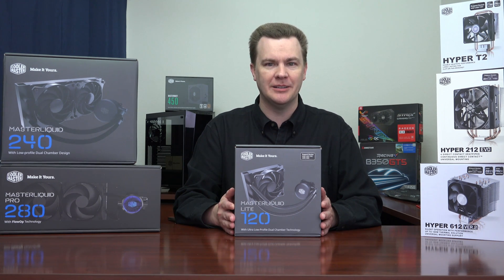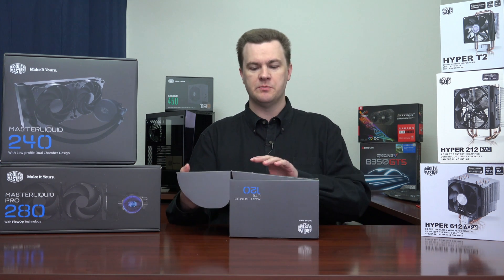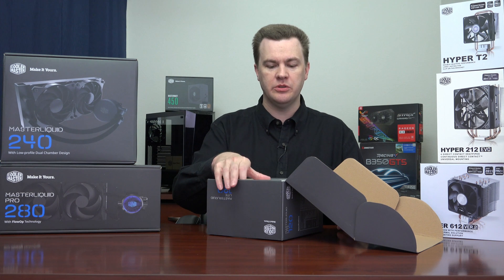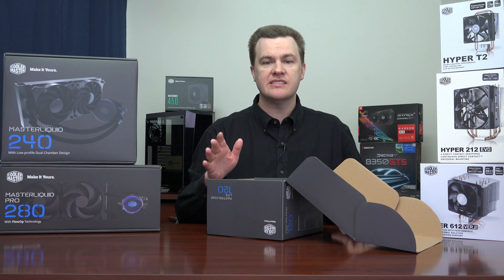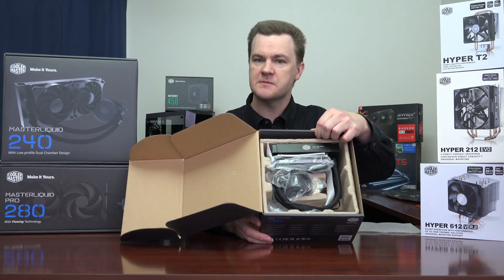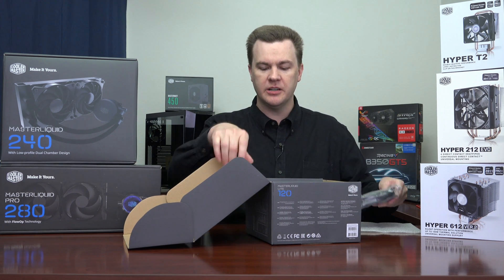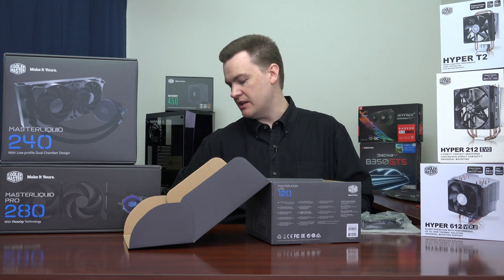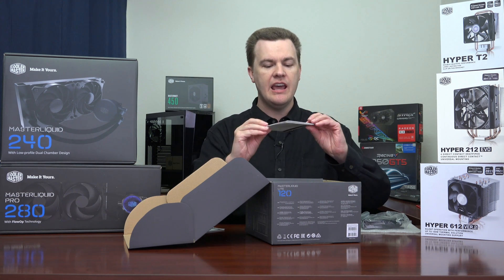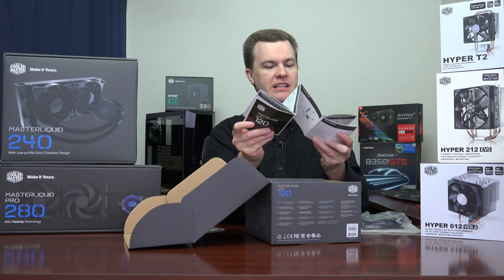Let's open it up. One nice thing about this package, besides coming with AM4 support in the box, is that it will install in almost any case. Not every case has room for a 240 or 280mm liquid cooler, but most cases have room for a 120 because it's simply a 120mm fan. Inside it's packed very nicely. We have a single 120mm fan, a do-not-eat moisture packet, warranty information with a two-year parts and labor warranty, and the actual installation guide with pictures for both Intel and AMD.